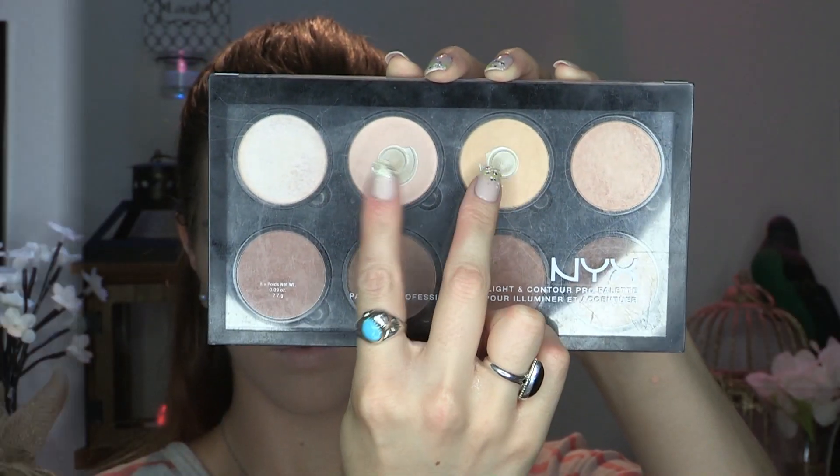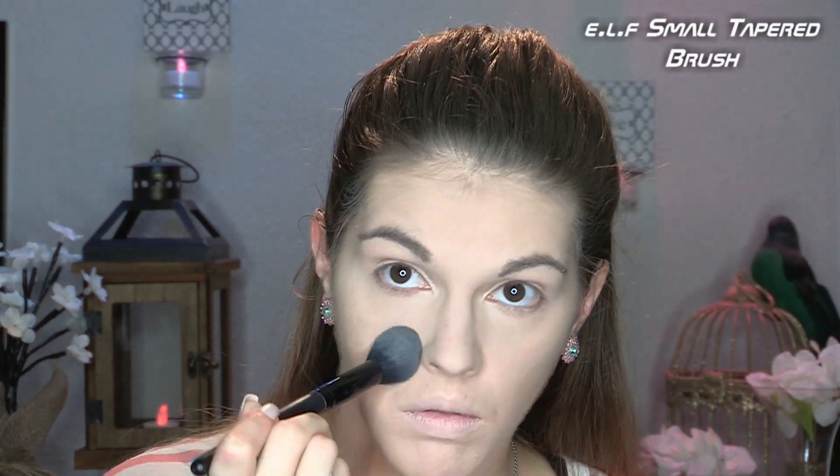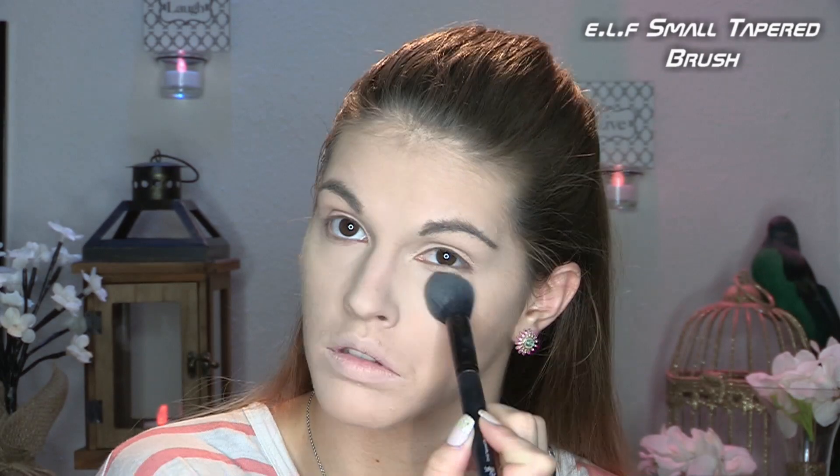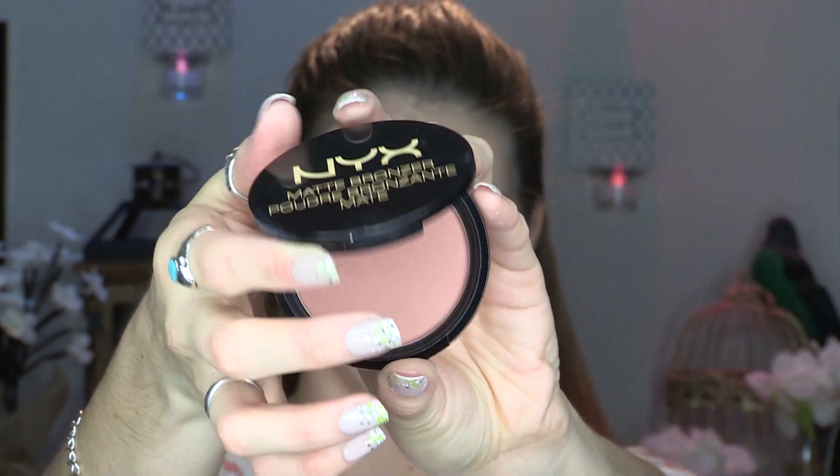I'm using my NYX brush number three — their powder brush — to set my entire face. I love this brush; it's so dense and wonderful. Then I'm going in with my NYX Highlight and Contour Palette, mixing the banana and cream shades, and using the ELF small tapered brush to set my under eyes, chin, and the center of my forehead.